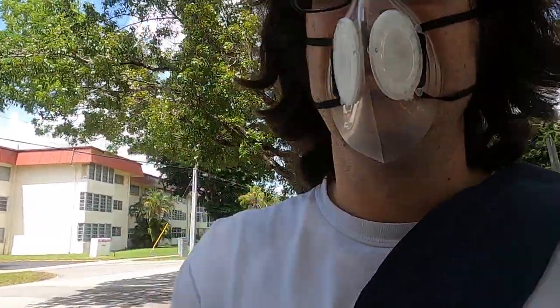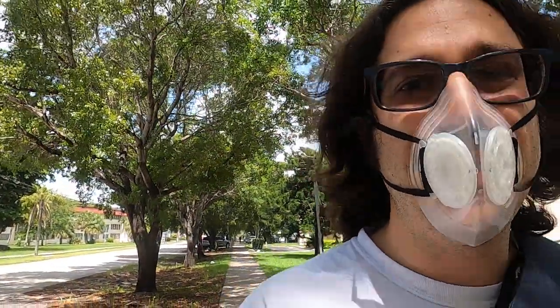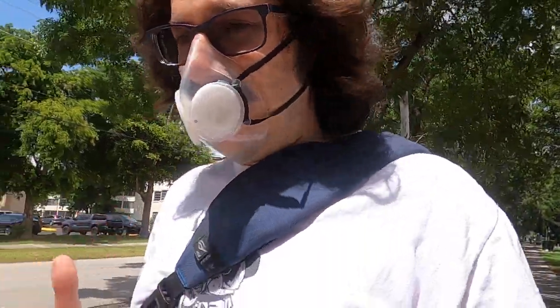For the most part the seal is good but it's not perfect on this model. You'll see some other models that people also wear.